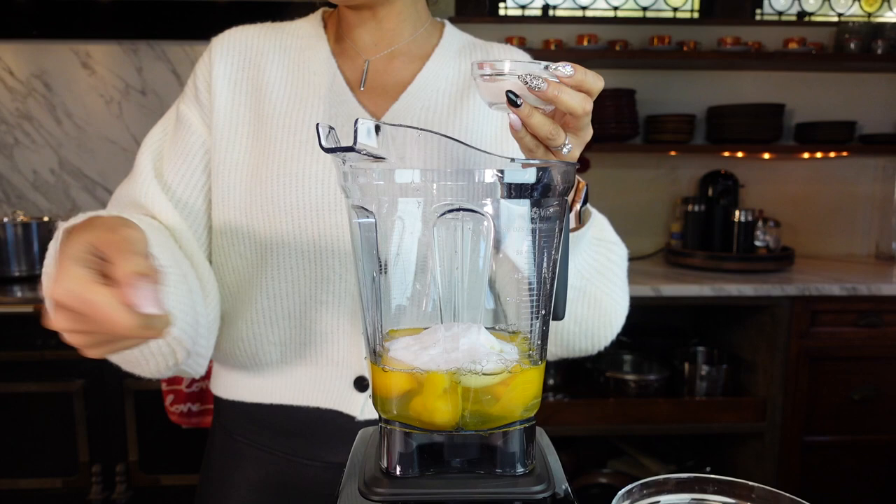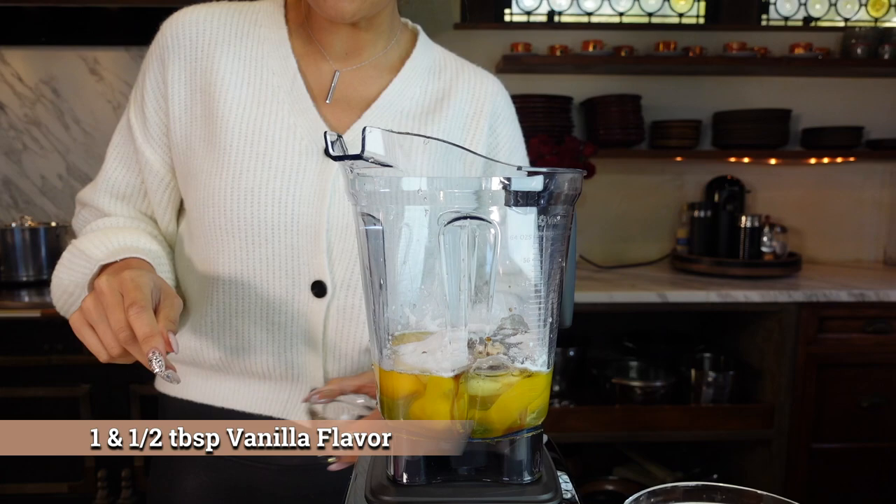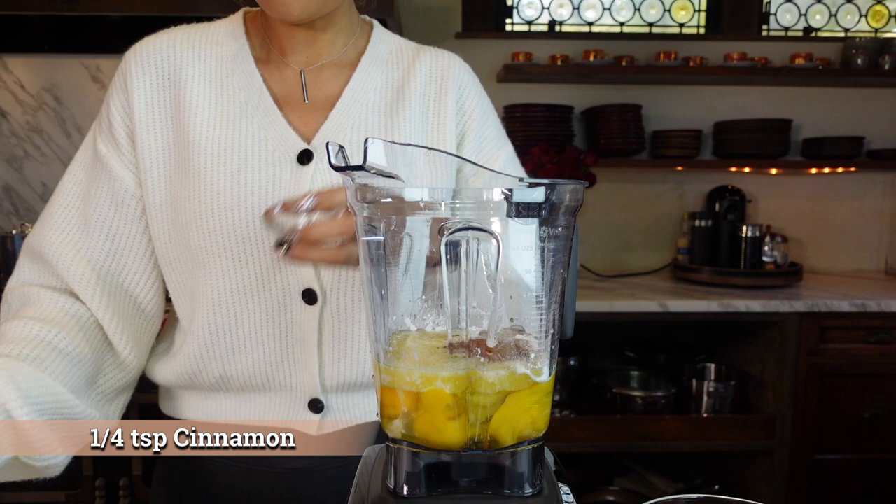This here is two tablespoons of baking powder. And this is vanilla flavoring, so we're doing a tablespoon and a half — but if you're using extract, just use one teaspoon because it's a lot stronger. Then we have one stick of butter, obviously melted, we're just going to put all this right in. And we have a quarter teaspoon of cinnamon.